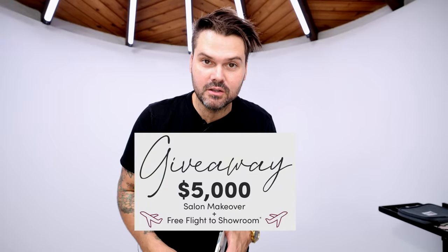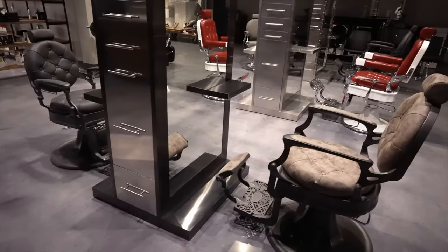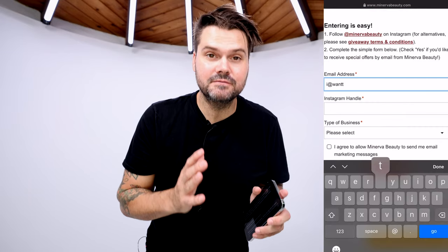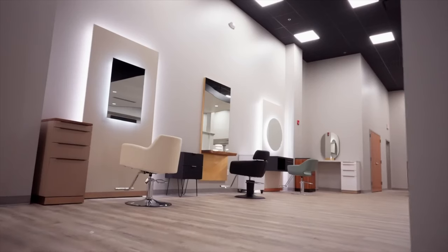This video is sponsored by MinervaBeauty.com and they are doing an incredible giveaway — $5,000 plus airfare for you and a friend to check out their 25,000 square foot showroom, experience firsthand what Minerva Beauty has to offer, and hand select your new equipment. All you have to do to enter is go to Minerva Beauty on Instagram, follow them, and click the link in their bio. Fill out the form and that's it. The contest ends 10-15-2023, and they'll be announcing the winner on their story within seven days after the contest ends. Good luck!